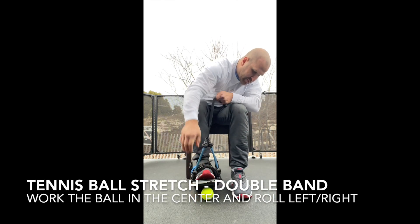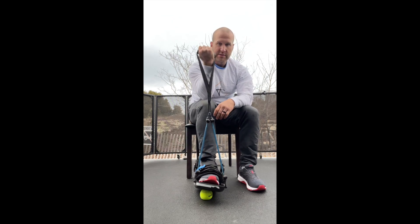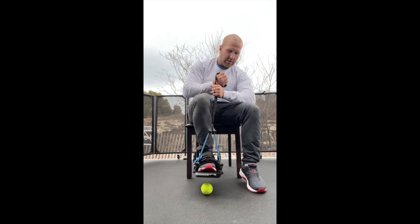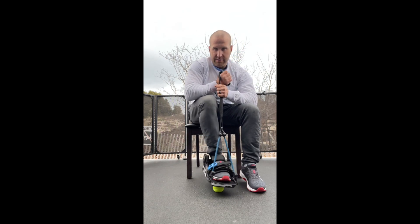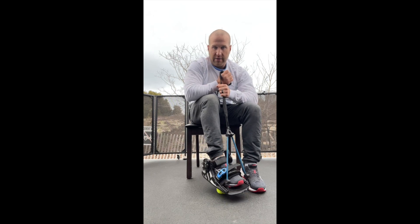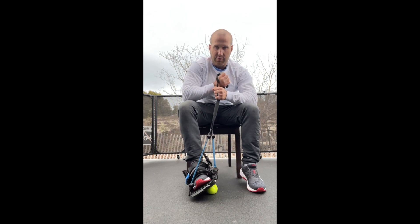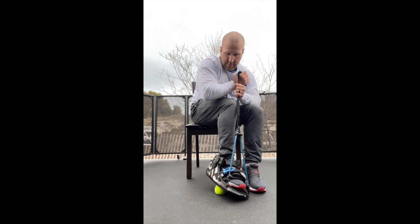Now, what this provides you is the ability to create tension and pull this back a little bit. There we go. And now you can really start to give yourself some resistance on how you force this down. So you can start on one side, roll it around to the other, and vice versa.